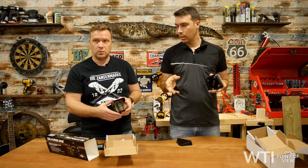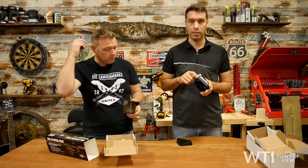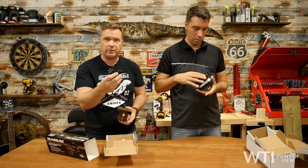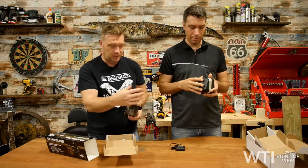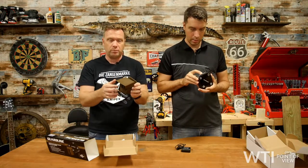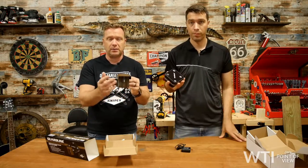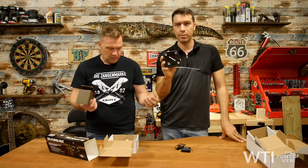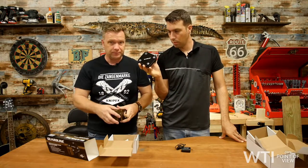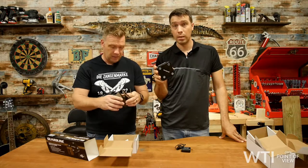This sensor talks to the base unit from up to 500 feet — a quarter of a mile away. The base unit plugs in and can be kept in your front entry or tucked away somewhere. The sensor itself works on battery, so you don't need a power source wherever you mount it — just change the batteries whenever needed. It doesn't take much battery power to send that signal. You can also choose from 30 different chimes, and it comes with everything you need: a screwdriver and screws to mount it — ready to go.